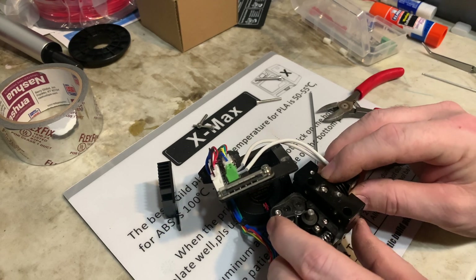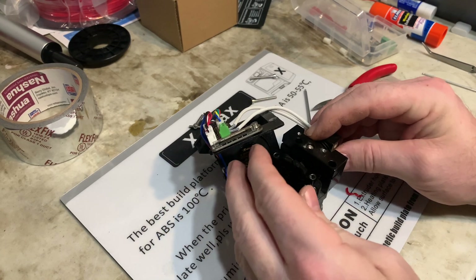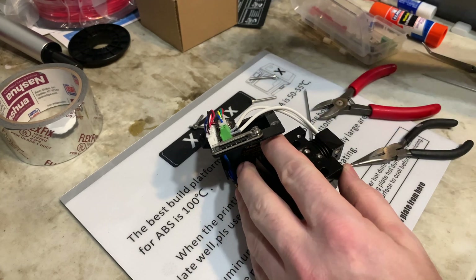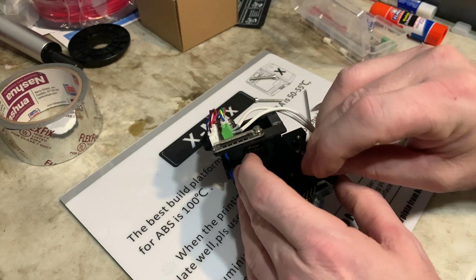I'm going to put the heat sink back on, but you have to get that over the shaft and slide this on. Then put the two bolts back down inside here.